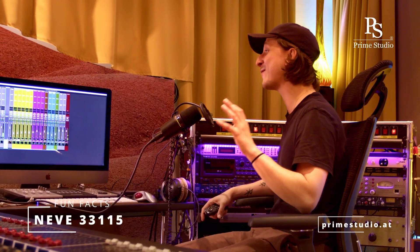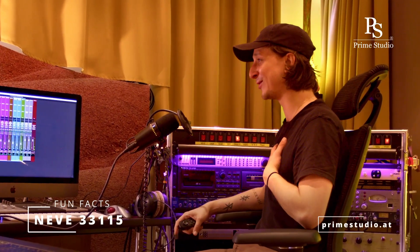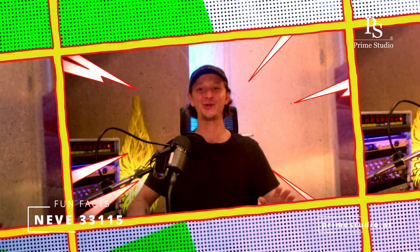Another unique feature the 3311-5 has that has absolutely nothing to do with sound, but something I absolutely love — colorful knobs. And that makes it more special to me. I don't know why, it just happened.